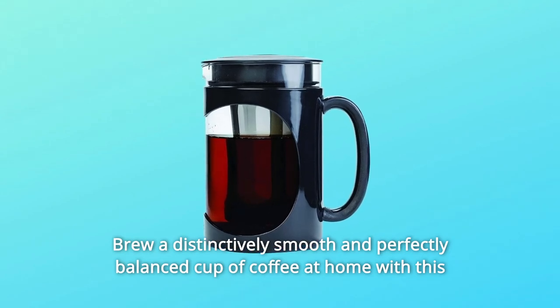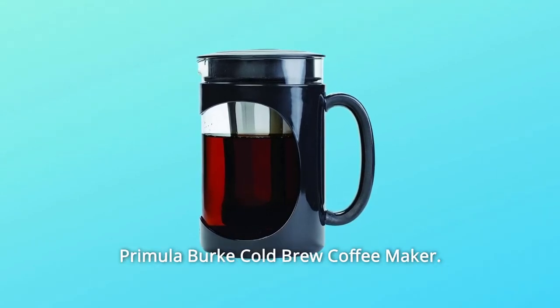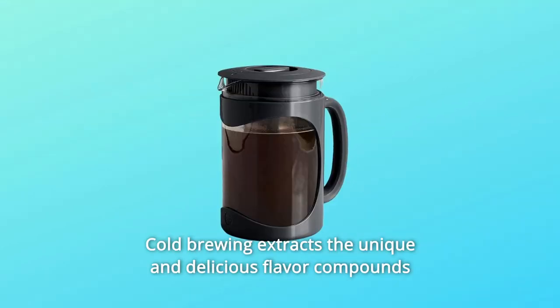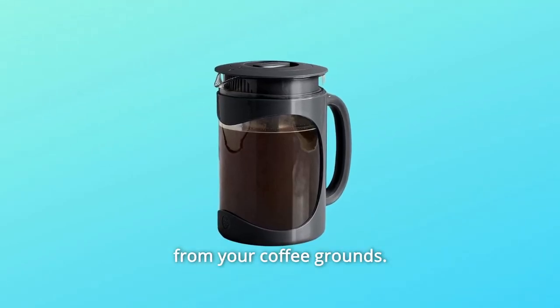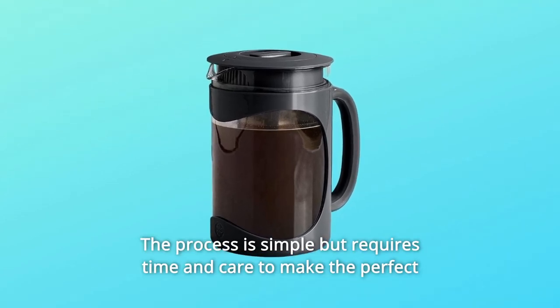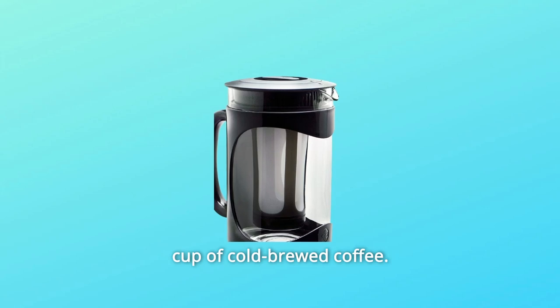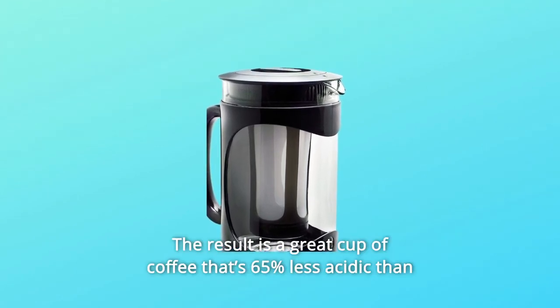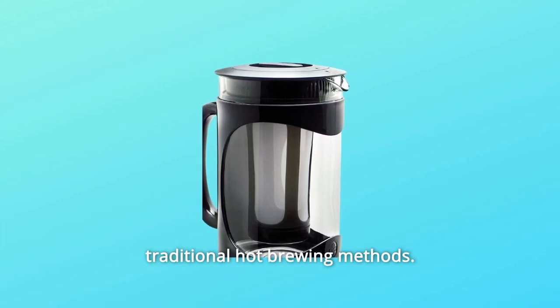Brew a distinctively smooth and perfectly balanced cup of coffee at home with this Primula Burke Cold Brew Coffee Maker. Cold brewing extracts the unique and delicious flavor compounds from your coffee grounds. The process is simple but requires time and care to make the perfect cup of cold-brewed coffee. The result is a great cup of coffee that's 65% less acidic than traditional hot brewing methods.